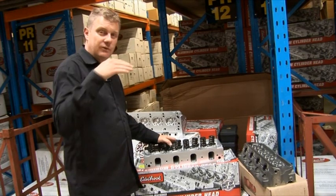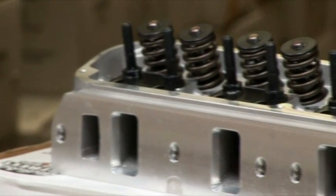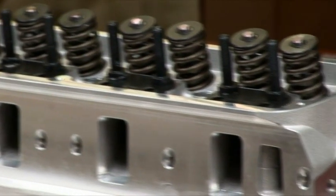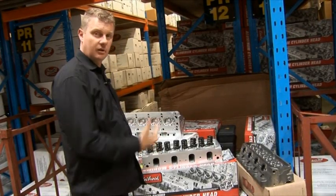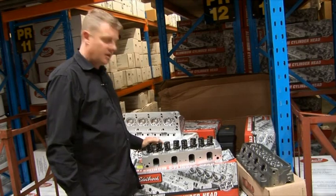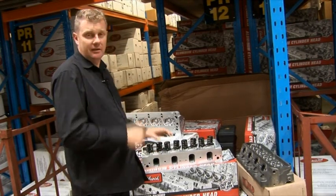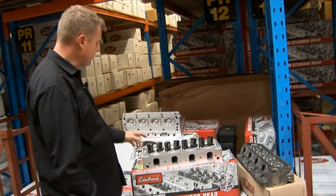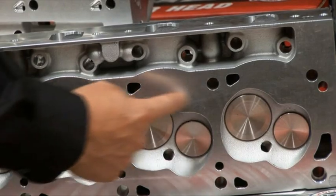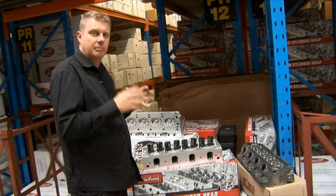Basically, the air and fuel mixture enters through the inlet ports, the valves open, the mixture is then burnt within that cylinder after it's ignited by the spark plug, and then those spent gases exhaust themselves out of the exhaust port. So the better the cylinder head can flow in and out, the better your power production is going to be. Another very important factor is combustion chamber design — getting that flame travel, that flame front across the top of the piston, to burn efficiently.